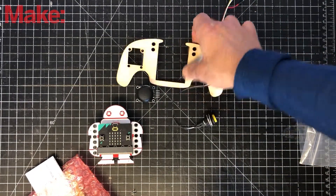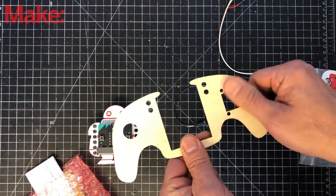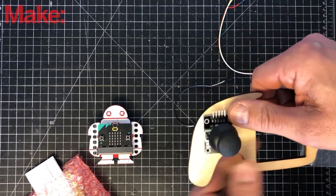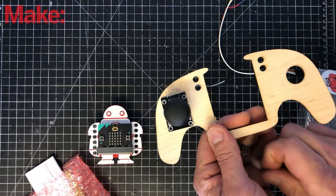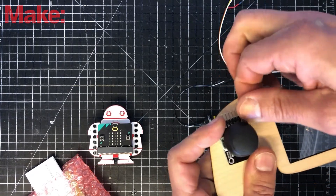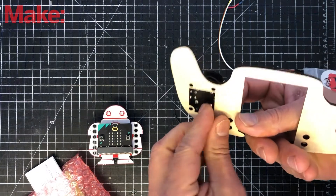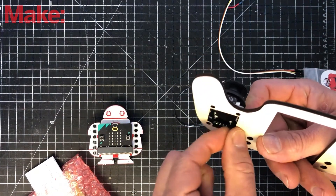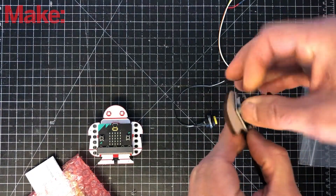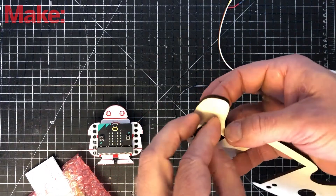First we're going to attach the joystick to the controller. If you want the joystick on your right hand, flip it this way; if you want it on your left hand, flip it this way. I'm going to put it on my left hand. Secure it with the two screws — put one in this corner and tighten it, then tighten the other one.